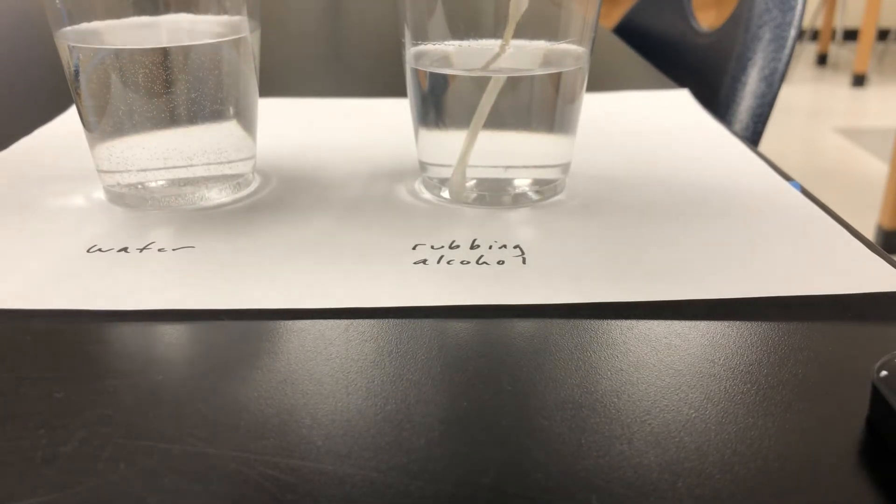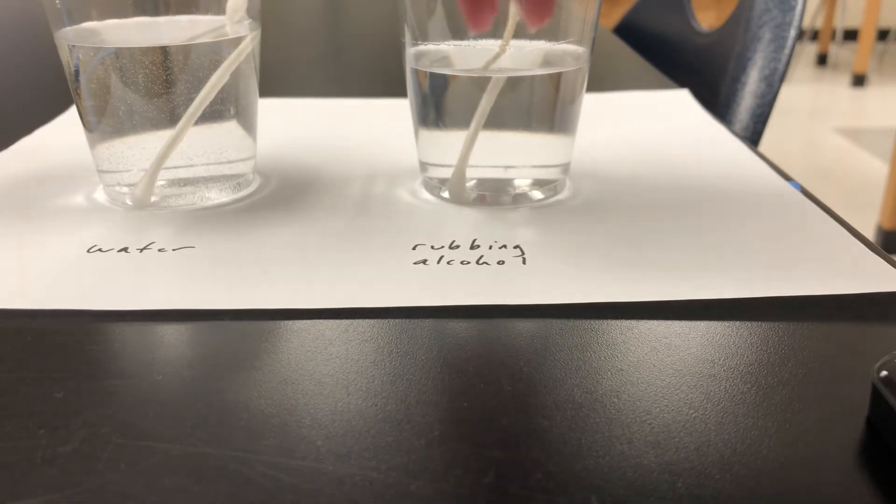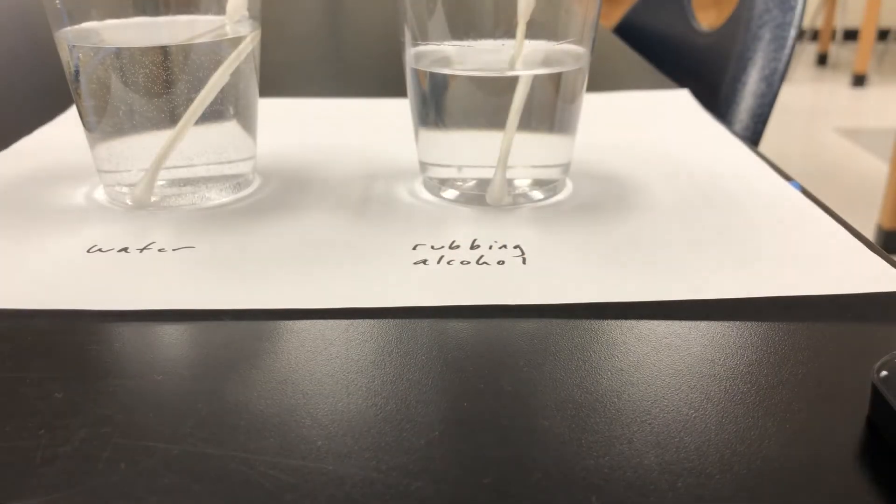I'm going to put a little streak of water on the table and beside it a little streak of rubbing alcohol. They're both about the same size and I'm timing this on my stopwatch to see how long it takes for each of them to dry.